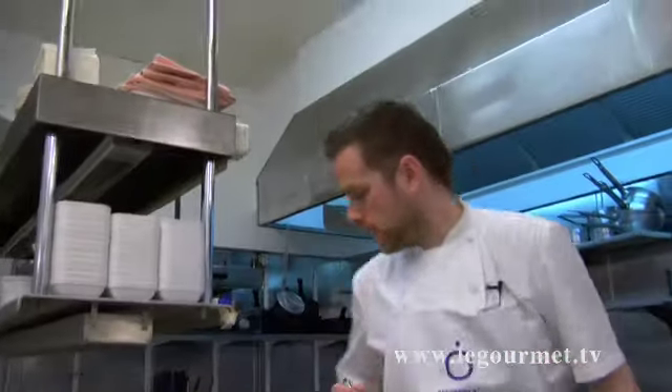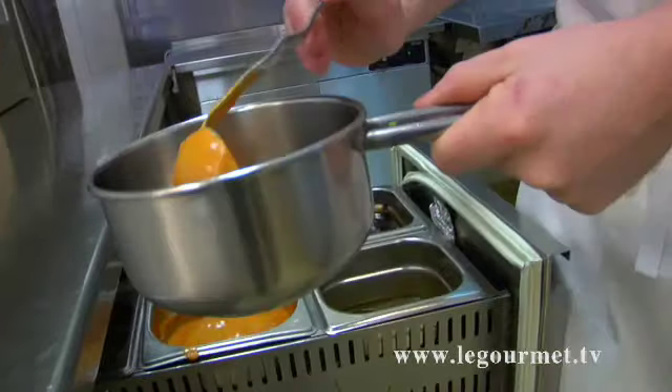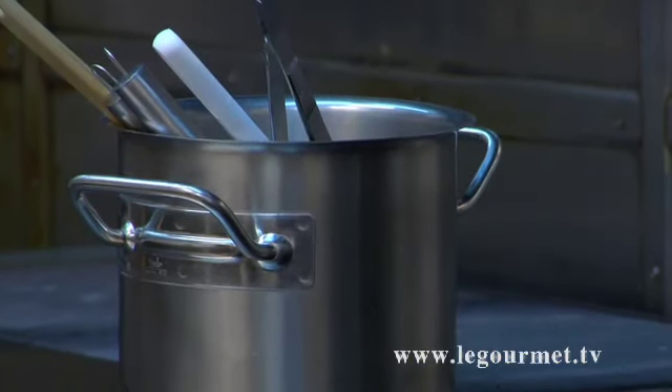Then you have a tomato coulis. It's just plum tomatoes roasted with garlic, thyme, salt and pepper, a little bit of sugar and seasoning. Then we put it in a blender and make a coulis, like a thick sauce.